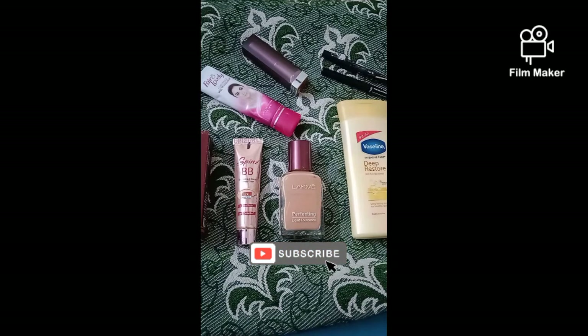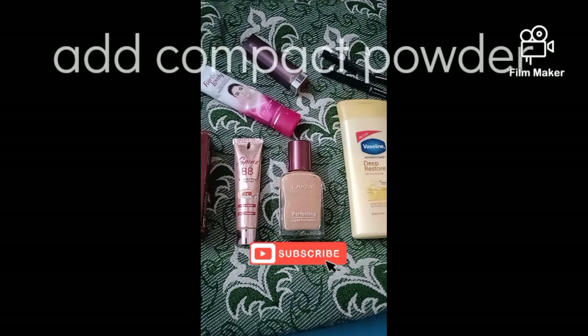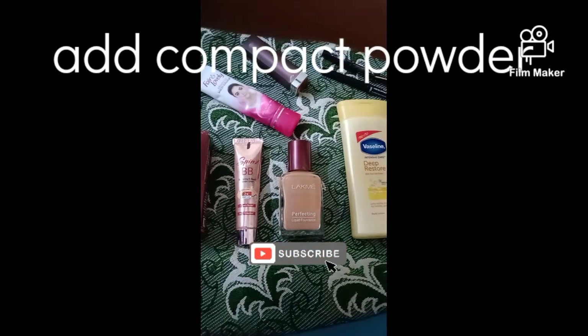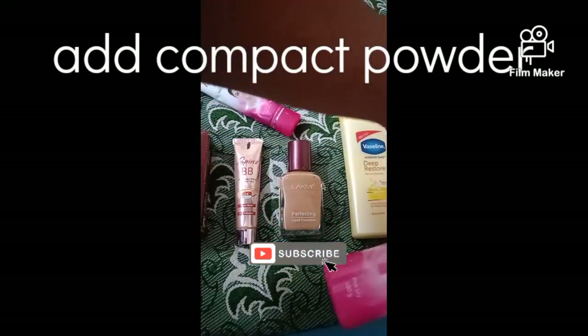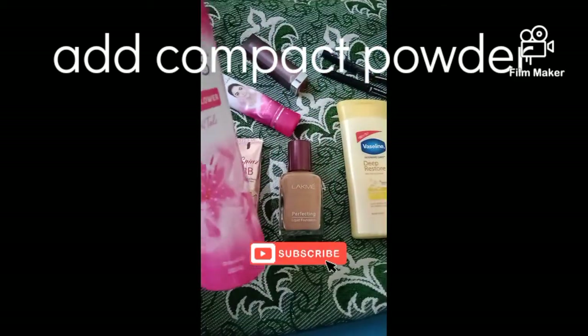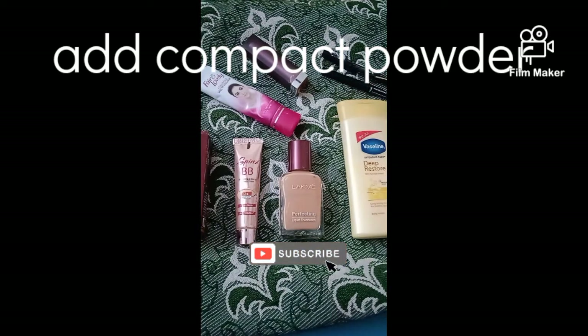We have got our ingredients and products ready. We need to go for it and then apply the product. You can leave it and then finish. To receive the full look, we have our two ingredients. Bye-bye friends!